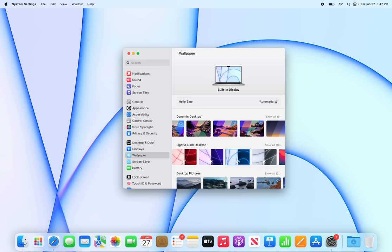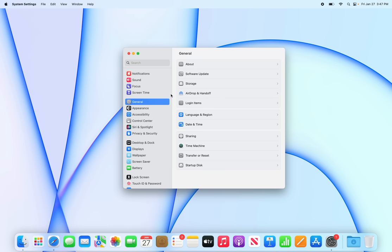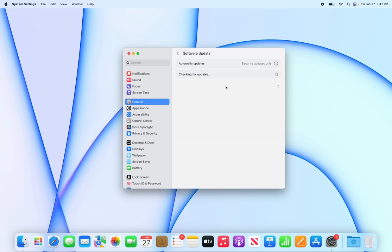If you don't see the exclusive wallpapers for the M2 Pro and M2 Max MacBook Pros, you need to update your software. Go to General, then Software Update — if you didn't update during initial setup, do it right away to get all the new features and security fixes.